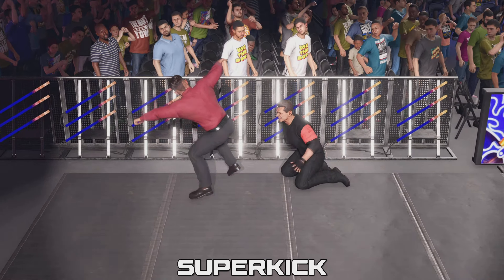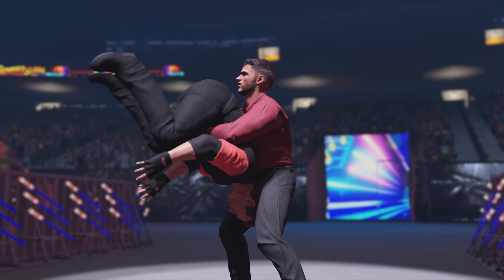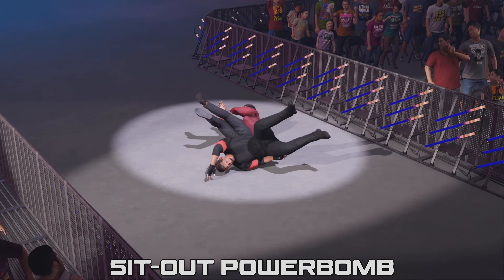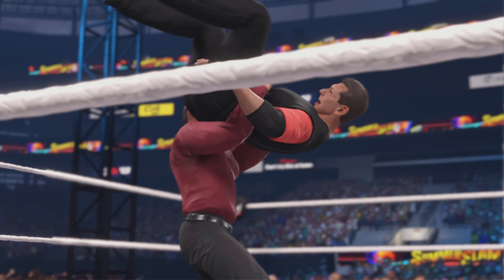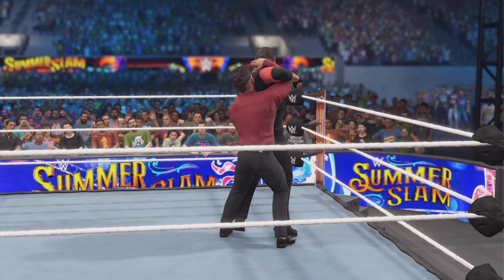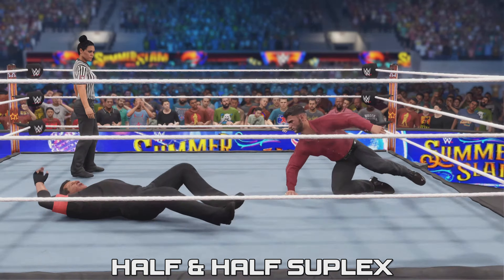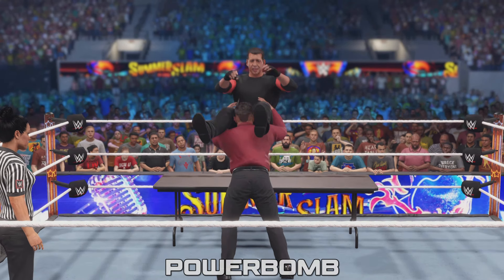All right, super kick. Boom, power bar. Down and down. This arena right now. Half and half suplex. What a power bar.